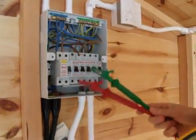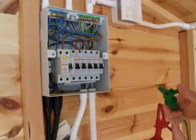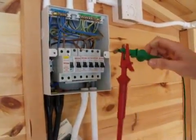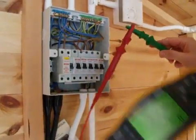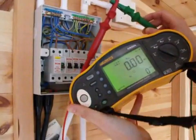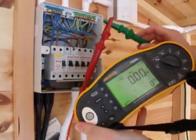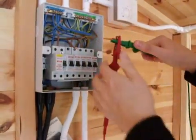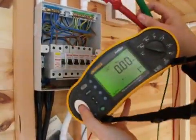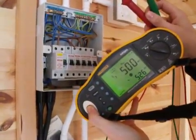We've now got two crocodile clips on the end of our test leads. As with most tests, we want to make sure that our tester is working. So we'll put our crocodile clips together and press test — it's come up at 0.07 mega ohms, which is basically a dead short. Then we open up our test leads and do the same test, and it should come up over 500 mega ohms.